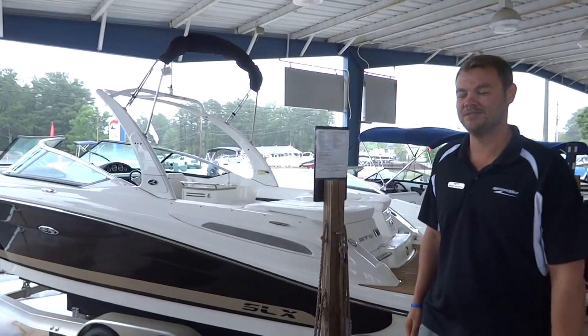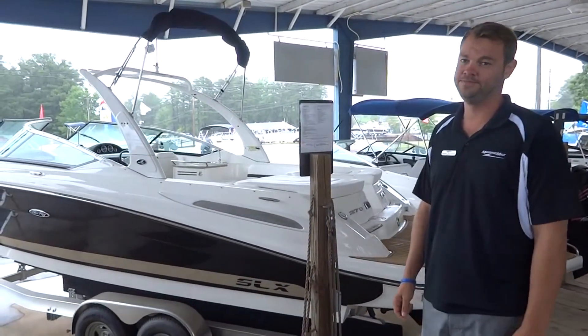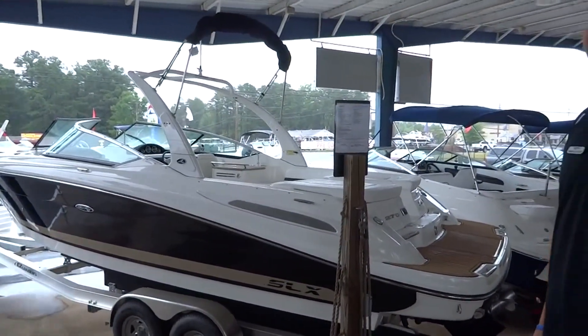I'm with MarineMax in Beaufort, Georgia, and I'm going to tell you a little bit about the new 270 SLX by Sea Ray. Starting on the outside, you can tell it's got very signature Sea Ray lines. It's a very sleek, great looking boat.